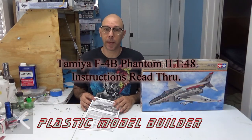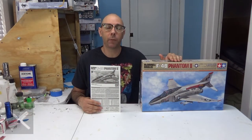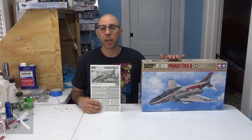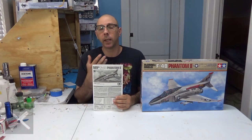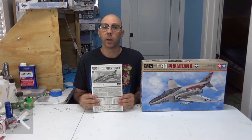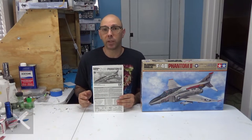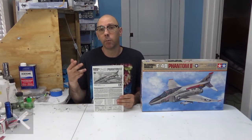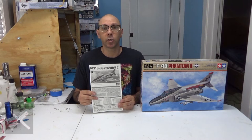Hello, it's me Ari Stone. This is the Tamiya F4B Phantom 2. I just did a box break of that and showed you what's inside. These are the instructions — I briefly showed you the booklet in the review, but if you want to see the instructions in full, here they are. Subscribe, comment, and like if you haven't done that yet so you can get new videos when they come out. Here are the instructions in full detail.